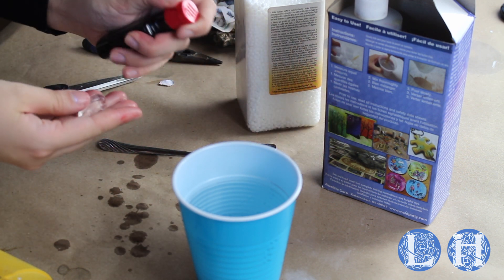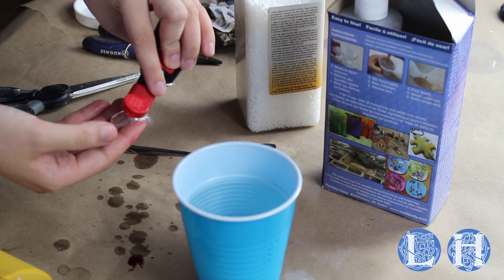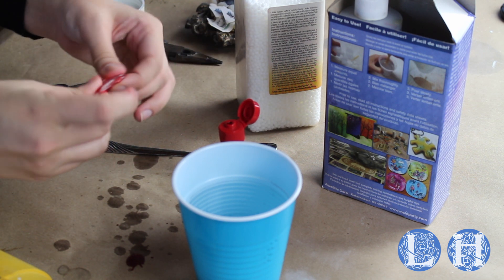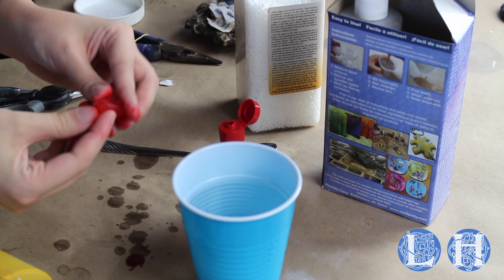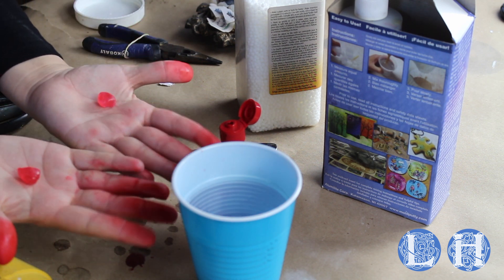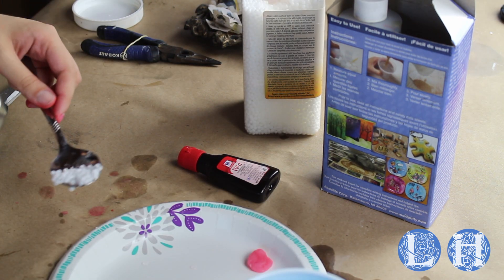You can also just dip the Friendly Plastic pellets in boiling water. I'm just putting one drop of food coloring — it will get all over your hands, but what can you do? If you wear gloves while working with the Friendly Plastic it'll stick to your gloves. Separate it into two little portions, put on a paper plate, and save it for later.